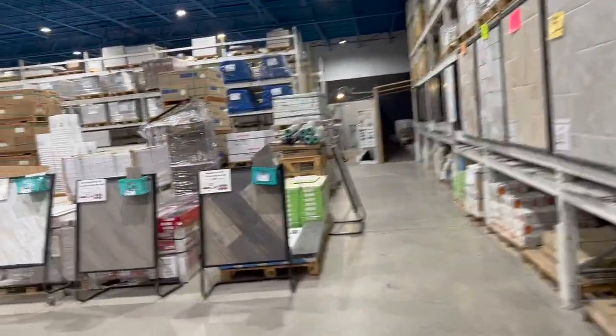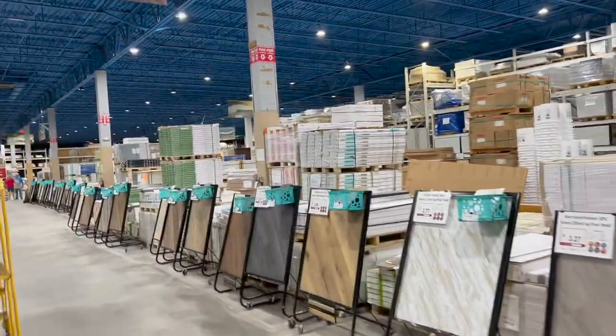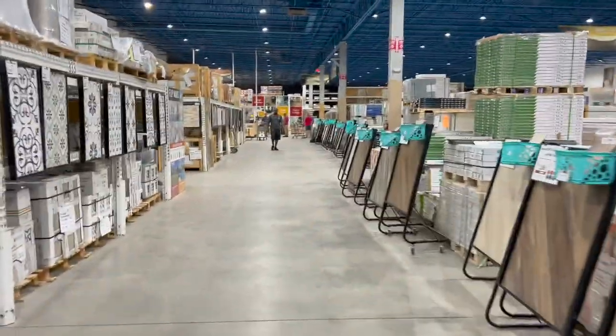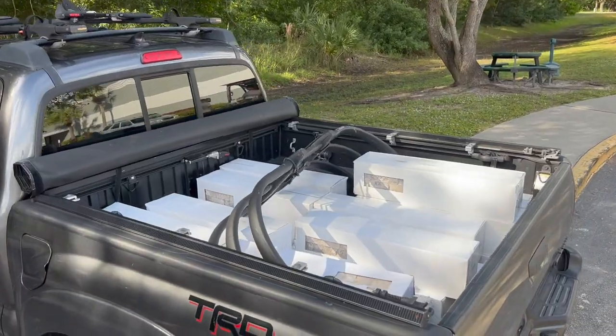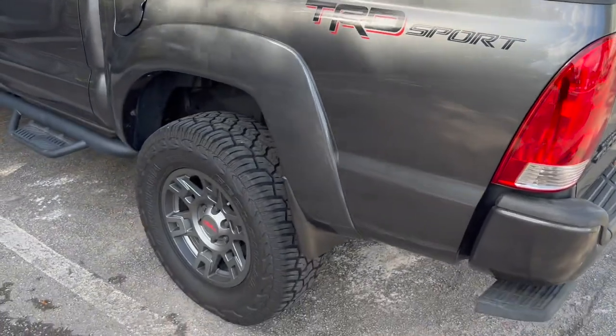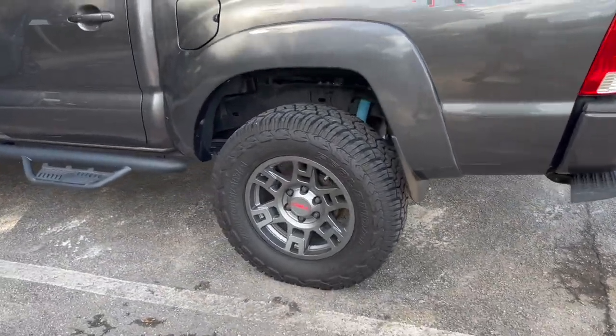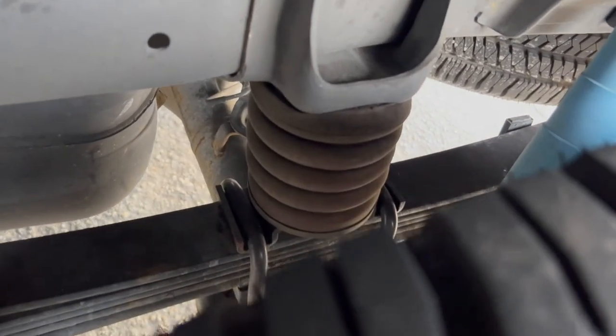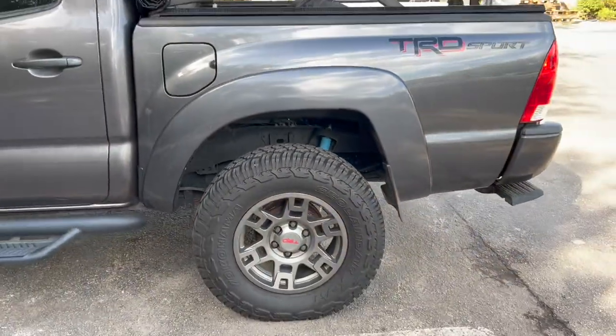I just wanted to give you a quick look at just how huge and amazing this tile store is. If you need flooring or wall tile or whatever, I highly recommend them. Here's the product in the back of the truck. I'll put a link to the video for the sumo springs that I installed — I'm always grateful I did that because it really helps with heavier loads in a compact truck like this Tacoma.